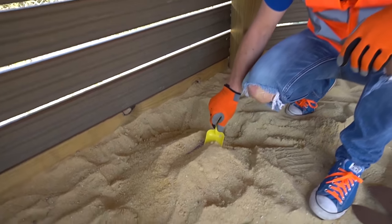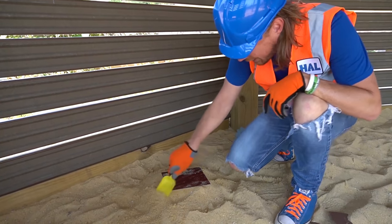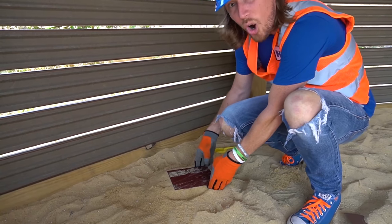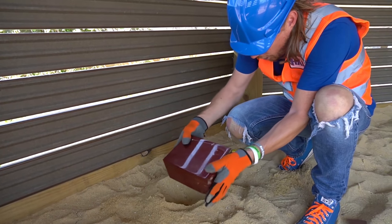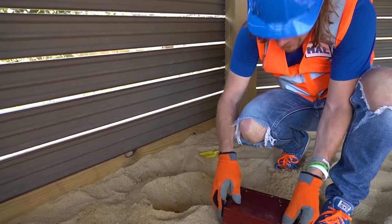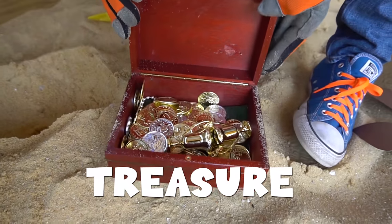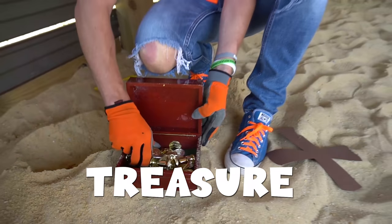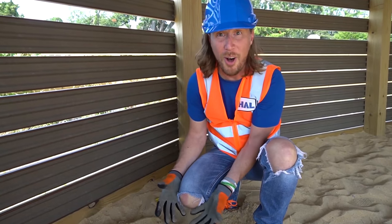X marks the spot — I wonder what's under here! We've got our shovel. Look — it's a treasure chest! I wonder what's inside. Look at all that treasure — we found the pirate's treasure! That was awesome!